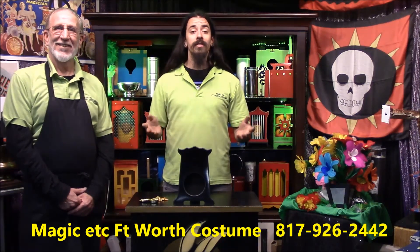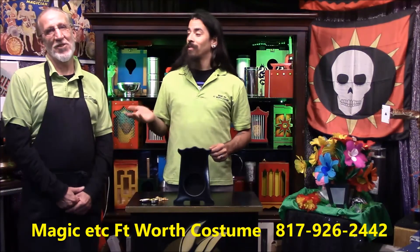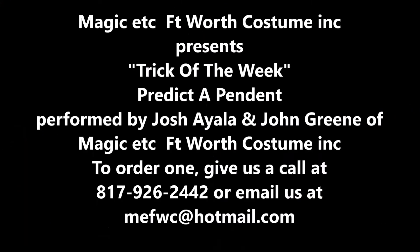Come on in, we'll show you this and much more, how to look like magic. I'm Josh. This is John. Thanks for watching. Bye-bye.